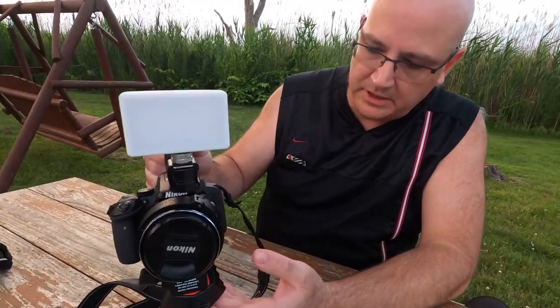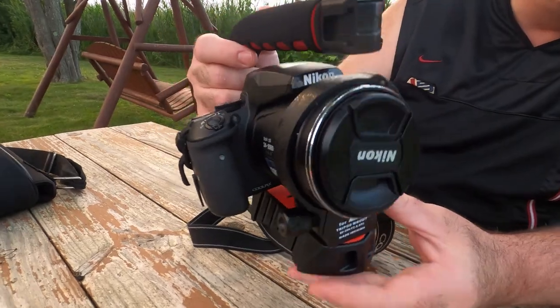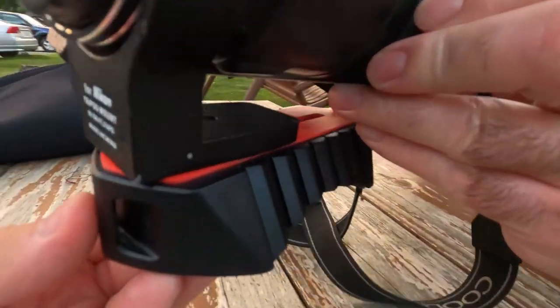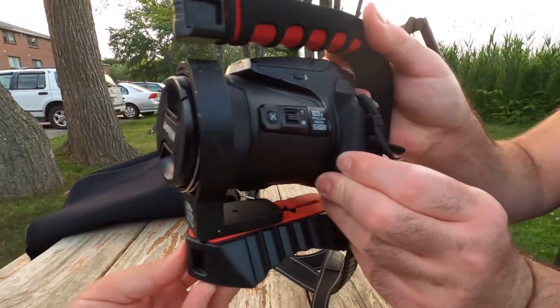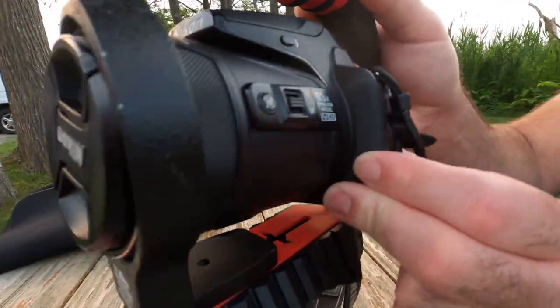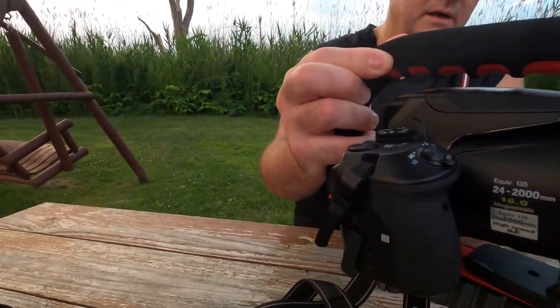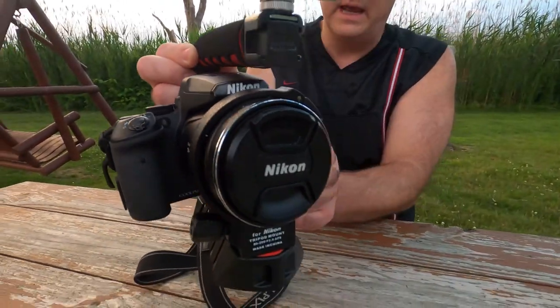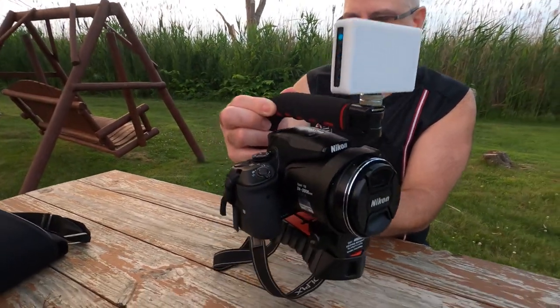We actually mounted it to the stabilizer and you can see it looks good, but we're still going to need to do some extra fitting on it — some rubber bands to hook it up so that it actually sits straight. All in all, not extremely satisfied and happy with it. I think there are probably better stabilizers out there.